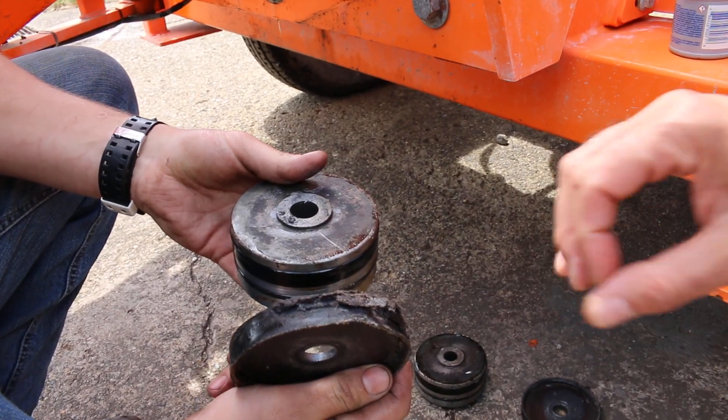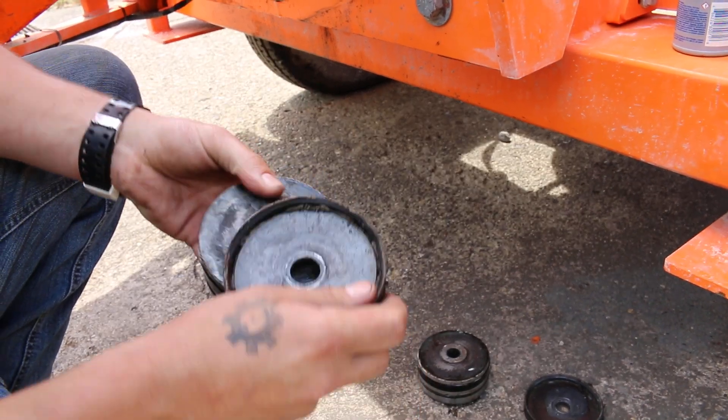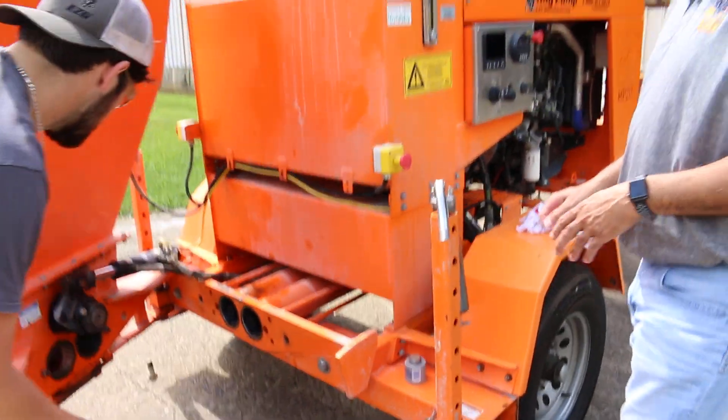One of the ways you'll be able to tell when the seal needs to be replaced is the water box. Once you start getting a little bit of slurry in your water box, then you know you've got a seal that needs replacing.